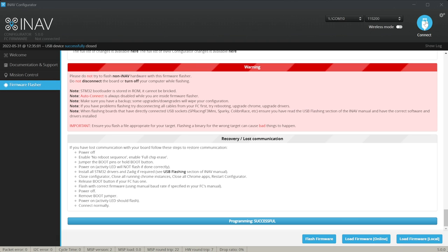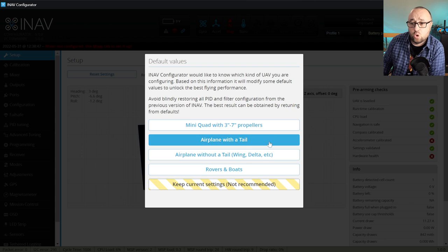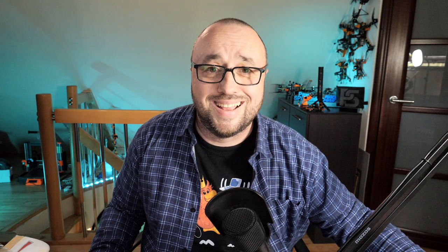After flashing is done, let's select the correct serial port and hit the connect button. At this moment it's time to decide which platform we are installing iNav on. In our case, because this is an airplane, we have two options: airplane with a tail and airplane without a tail. Because we have the flying wing, let's select the flying wing option.